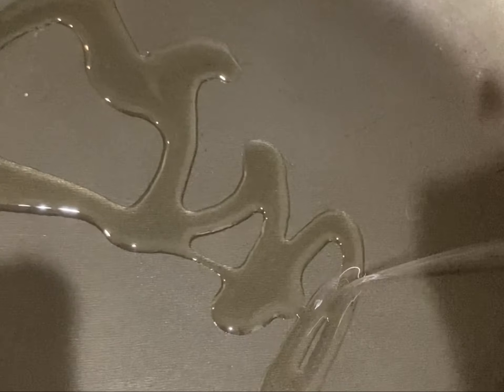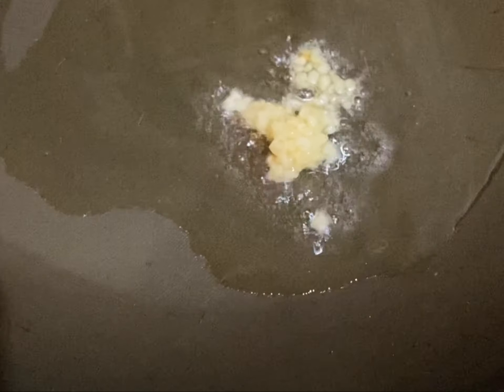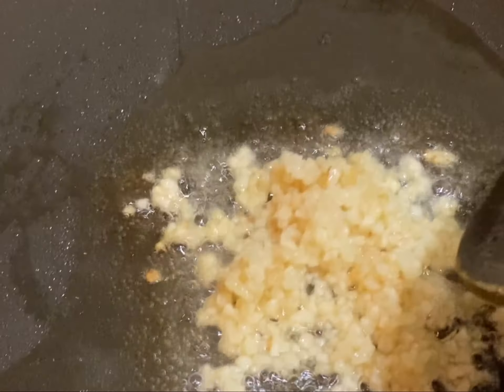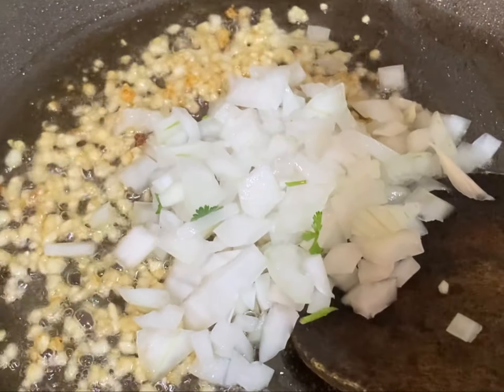Now I need to heat the pan and add some oil. I will be using less oil because we are health conscious. Now we need to add some chopped garlic and sauté it for just four to five seconds, because otherwise it will burn.